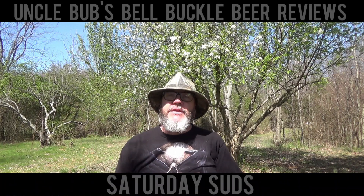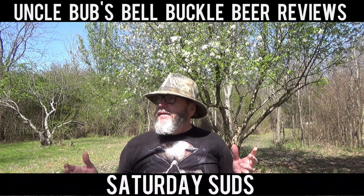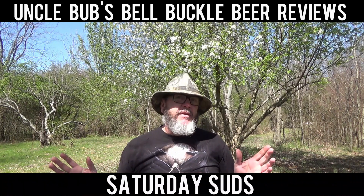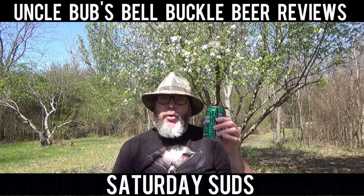Hey y'all, welcome to a Saturday Suds on Uncle Bub's Bale Buckle Beer Reviews. I'm out here in my backyard — man, it's just a beautiful spring afternoon. Got just a slight breeze blowing every now and then. It's probably in the mid-70s right now. It feels wonderful out here. It's a perfect day. I've got a couple of days off, come out here in the backyard and drink a brew or two.